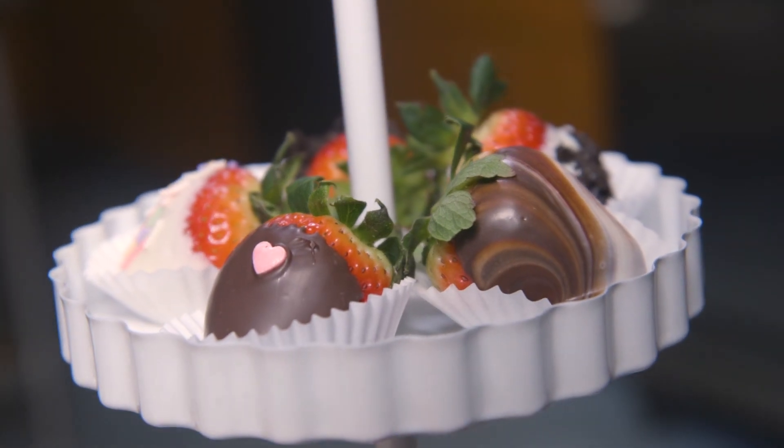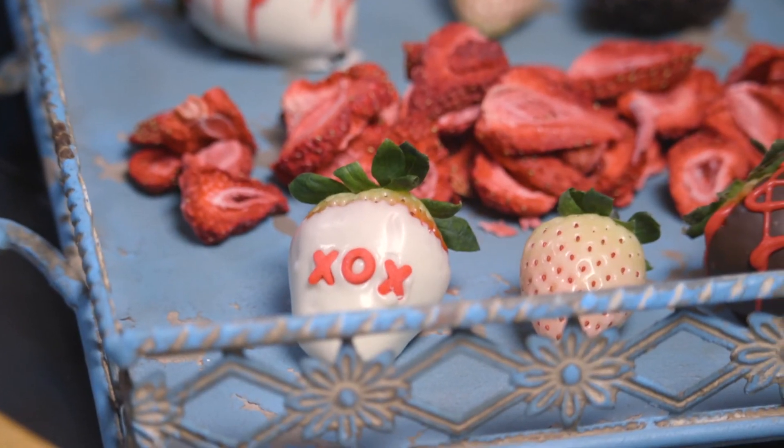It's fun — make sure you get everyone involved. Go to followfreshfromflorida.com to find this recipe and many more like it, and happy cooking!